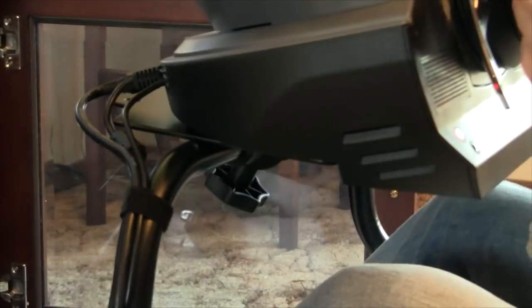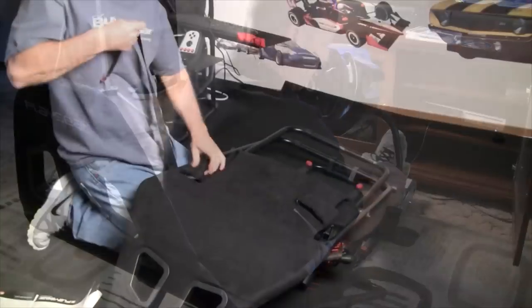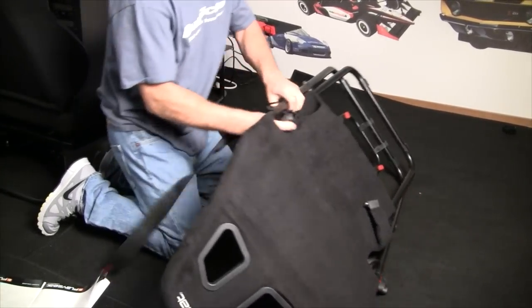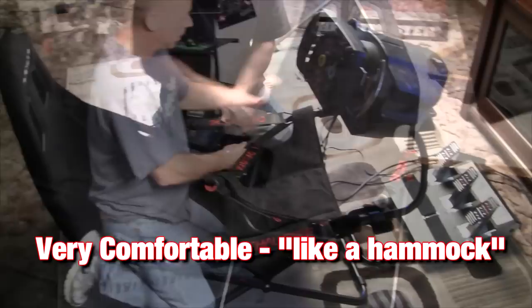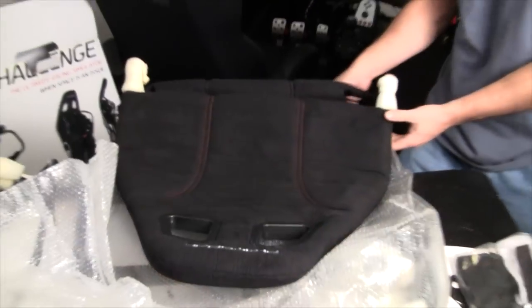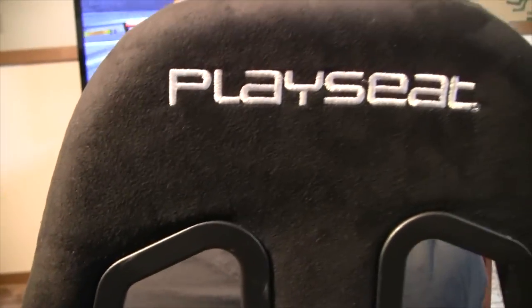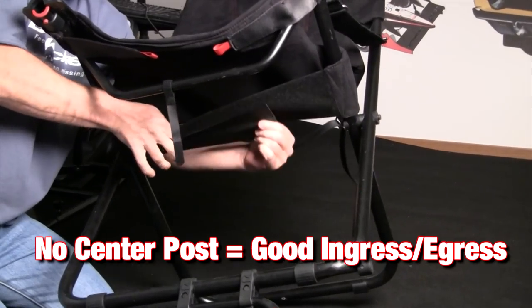Let's talk about comfort. I was imagining this thing to be like a lawn chair, but again we are amazed. It's modeled after a real race car seat, and these things are comfortable. It's kind of like a hammock — the Alcantara is just hanging between the framing, and it contorts to your body. It's got a nice feel to it and good padding. And there's no center post, which is something I don't like about other Playseat products — it doesn't even exist on this thing.